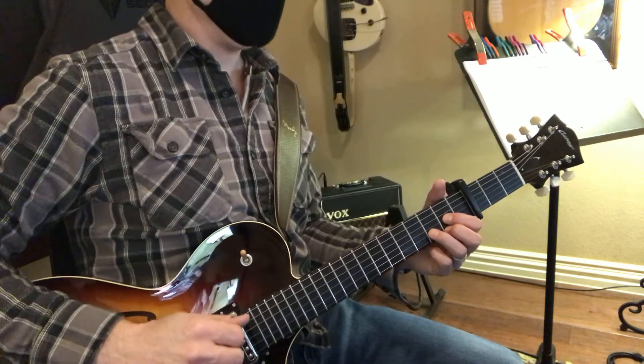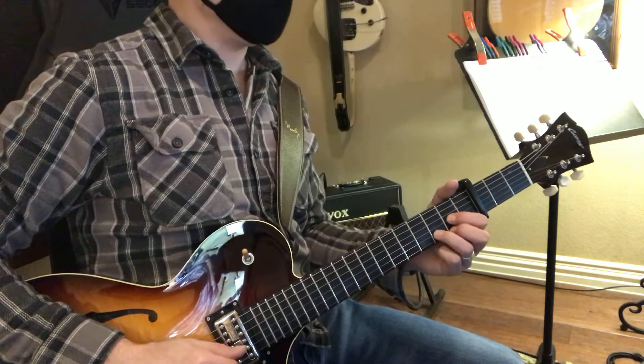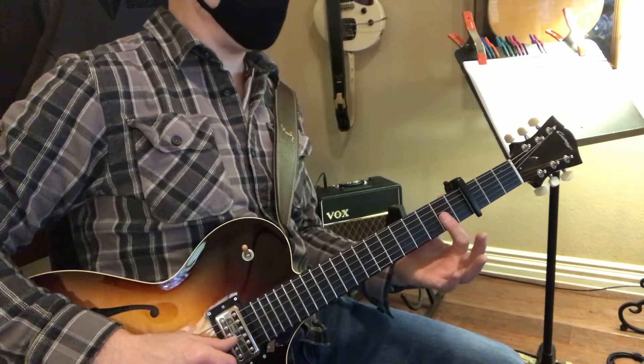And we have 1, 2, 3, and then we have 1, 2, 3, 1, 2, 3, 1, 2, 3, and then we have this.